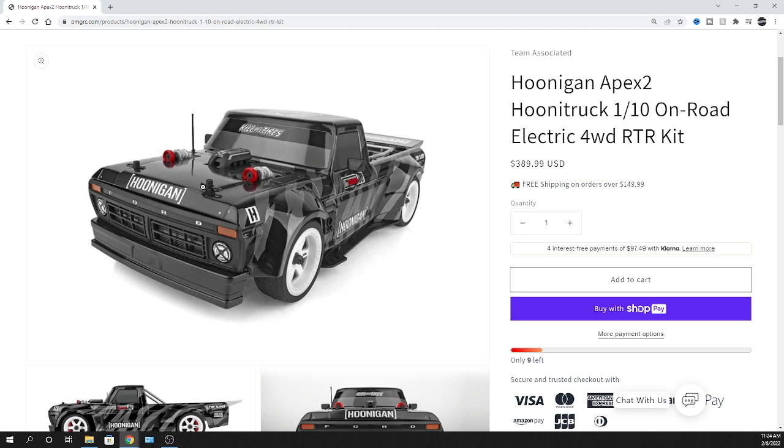I saw this as of yesterday — came in my inbox from my email and I was like yeah man, I want one of these. These things are cool looking. It's the Apex 2 chassis and it's been out for a while.